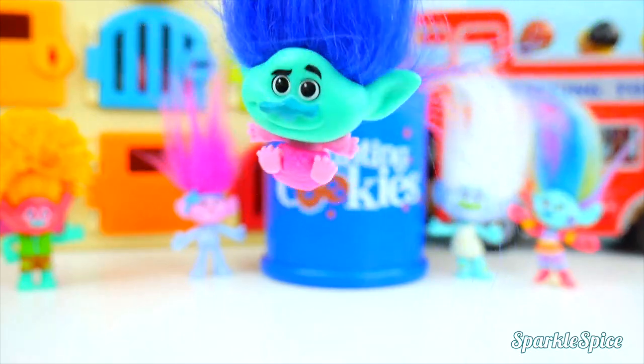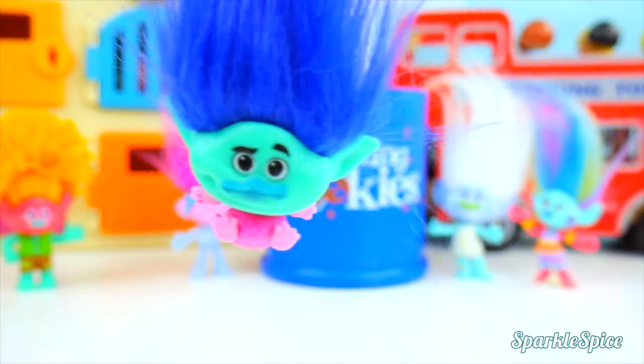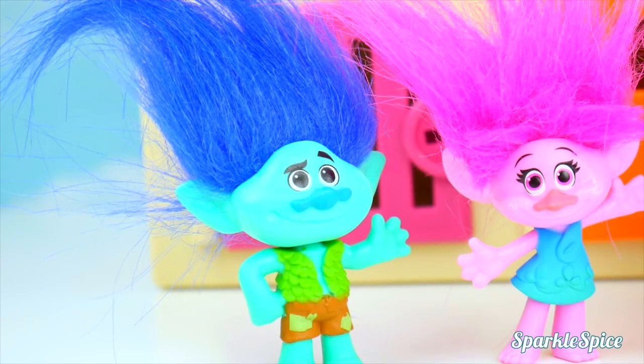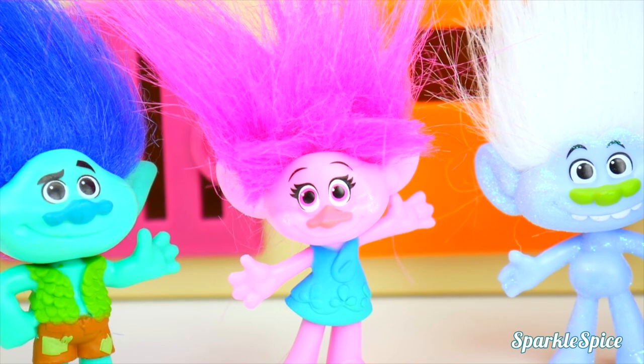Ah! I'm on Baby Poppy's body! What am I doing here? Get me off! Hey, Poppy. I think I'd like to have a little fun today. Yeah, Branch? Got any ideas?